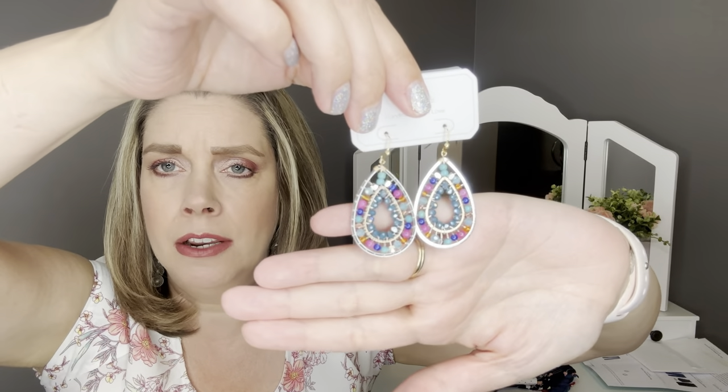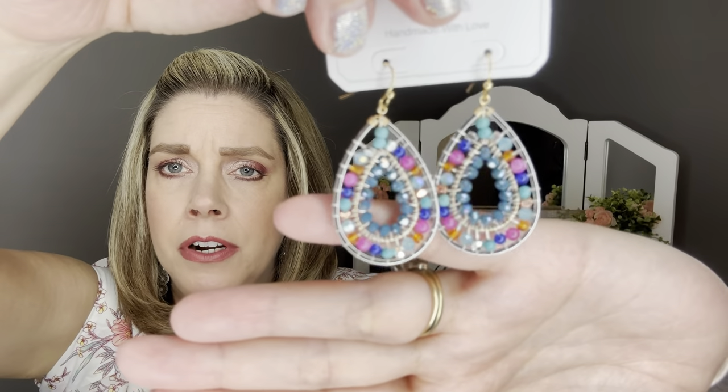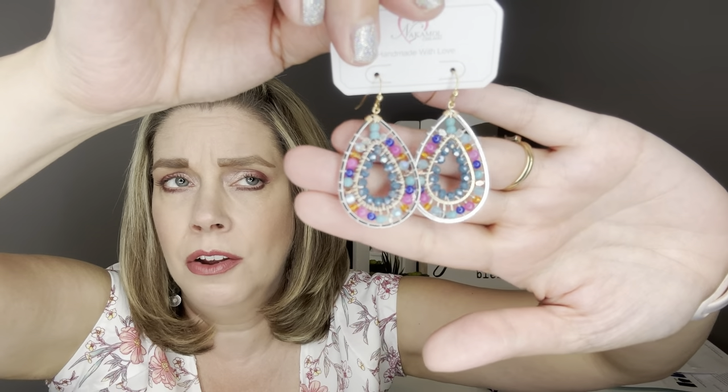The next item is by Nakamol — the Jakar Teardrop Earring in magenta. I do not own any Nakamol pieces. They're a very sparkly drop earring with lots of different colors — there's a magenta, a blue, a teal, some pink, and a little bit of silver and gold. I think they're just really pretty and they're going to pair really well with the items in this box. I'm really trying to build up my earring collection — I don't wear a lot of necklaces or bracelets but I really like earrings.